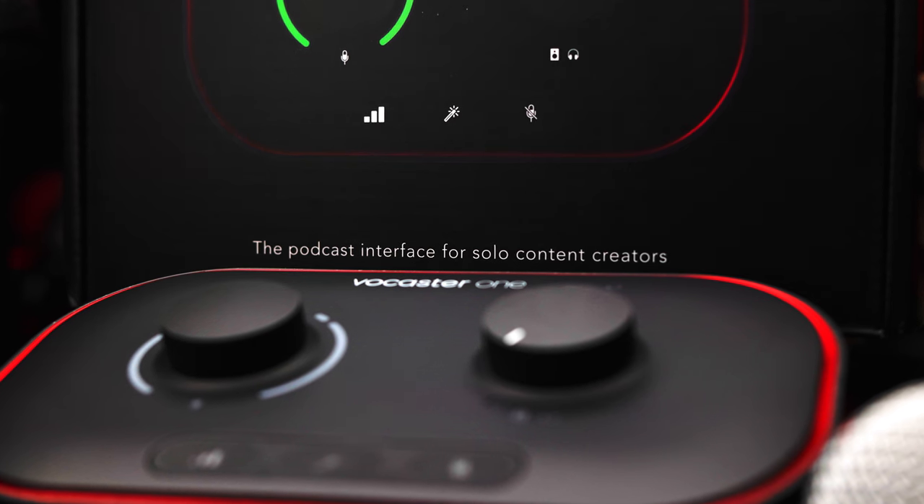Now let's move on to some specifics about the Vocaster 1. Looking at it, it obviously looks very different compared to the Scarlett or Claret line. The Vocaster 1 has its dials on top and its inputs and outputs on the side, whereas the Scarlett line has everything on the sides in a little box form factor. The Scarlett units are built really sturdily as metal boxes; the Vocaster isn't quite as sturdy, but it still has very good quality. It's clear from the build, the inputs and outputs, and their labeling that this is meant for podcasting or content creation rather than musicians.